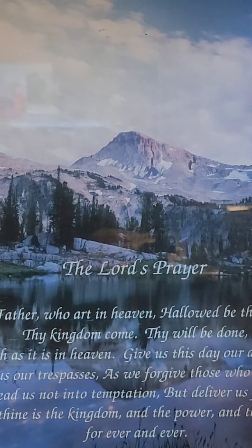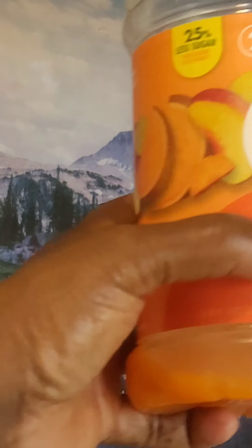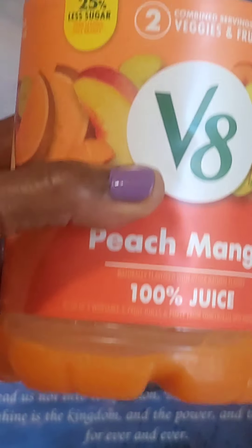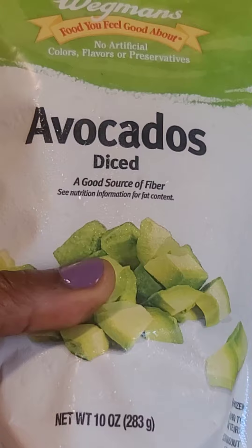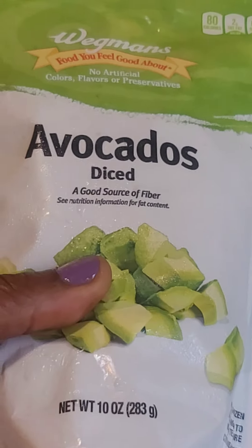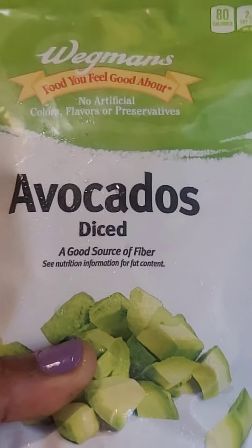We're going to add some water to that - not using milk or anything. We're going to use some frozen avocado. I actually bought this, but I also take my fresh avocado, cut them, and add them to this frozen package. These keep longer for me than the fresh because I don't eat them quite that fast, so this lasts longer. I want to try the frozen for a change.